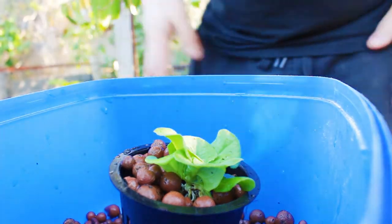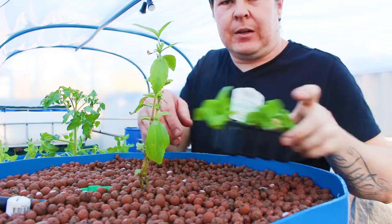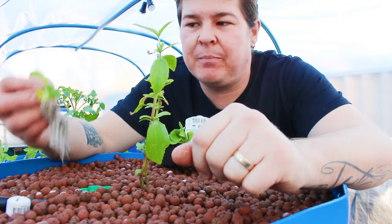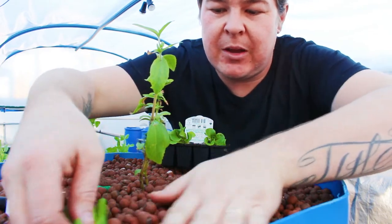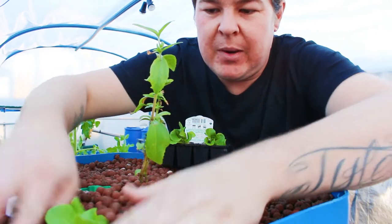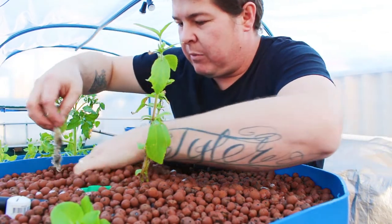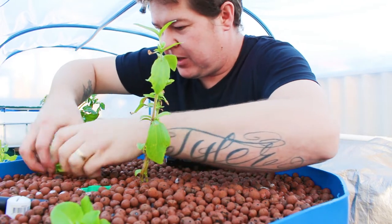Now the next method I'm gonna show you is in a bed. Here we've got an almost empty media bed. We've got our little washed lettuce seedlings — just a matter of pushing the media away. And that's it. One of the easiest things to dig in that I've ever encountered.